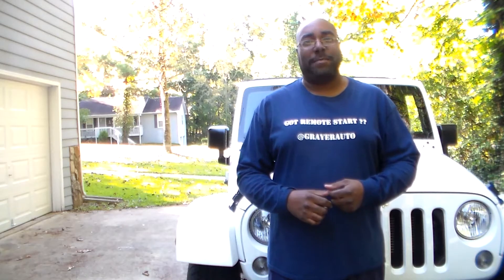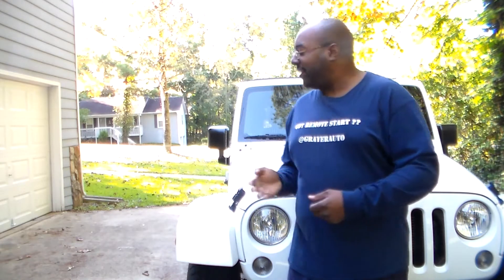Good morning everyone. Stereo Man back at it again. Today we're going to be working on this brand new 2015 model Jeep Wrangler Unlimited. If you've got a 2015 model vehicle, bring it to Greer Auto Accessories so that it can be equipped ASAP. You know the number to dial: 708-821-3526.